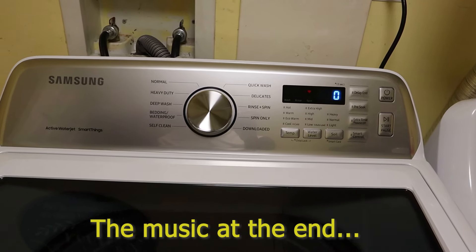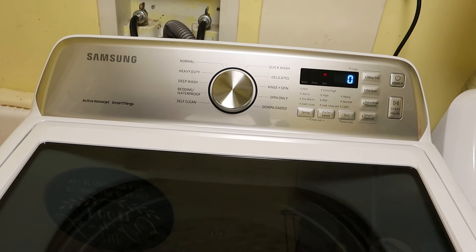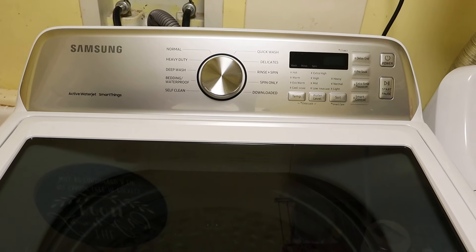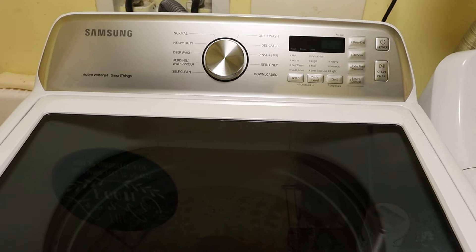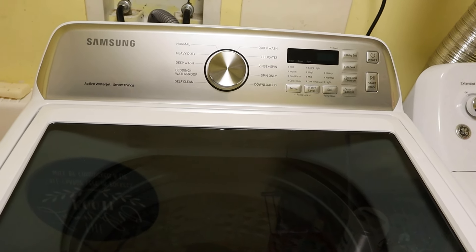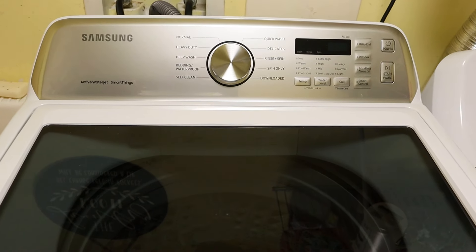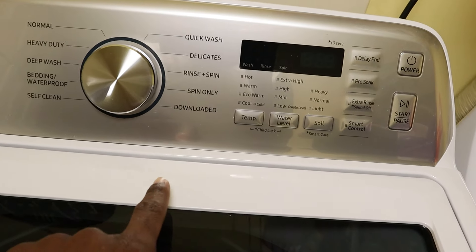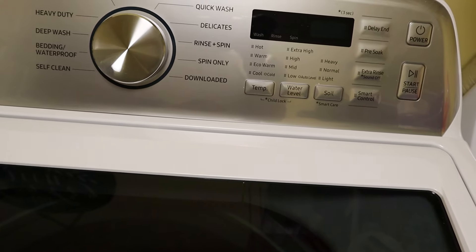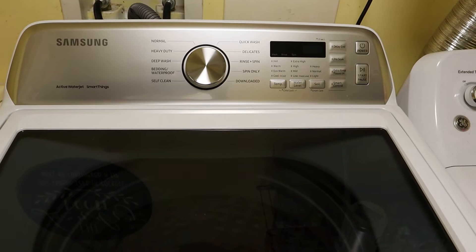And there you have it — the finishing music of the machine. Lovely, those are one of the perks. So that pretty much concludes this video. Hopefully you guys found some value in it today. Comment below, let me know if you have any information about the 'Download' setting on this machine. That's pretty much it in a nutshell, guys.